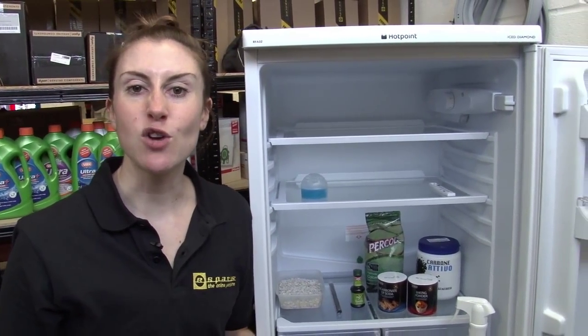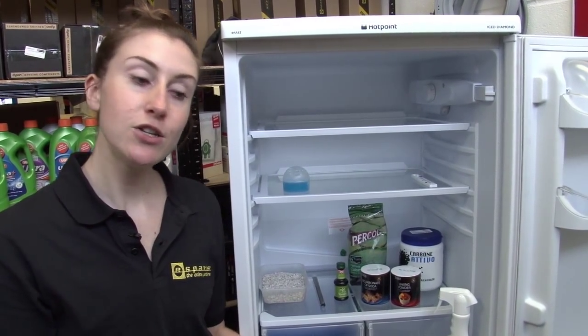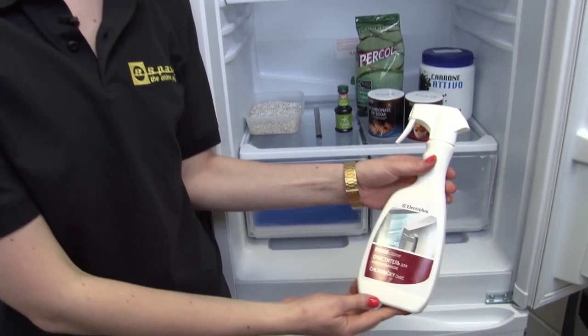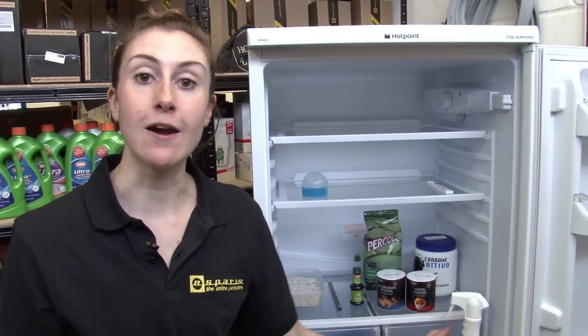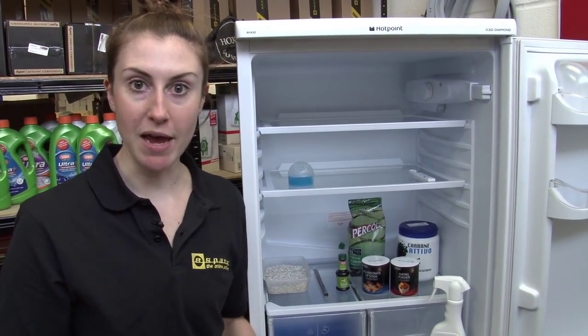Next thing is to give your fridge a really good clean. You can use a dedicated product like this Electrolux fridge cleaner, or you can use any household cleaner, but ideally you want it to be antibacterial.